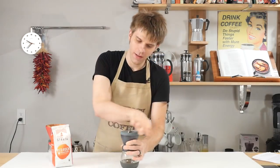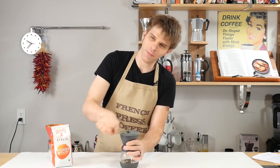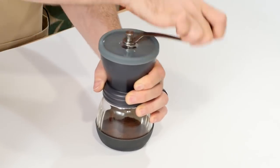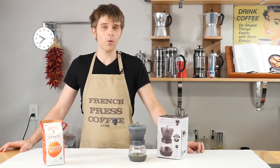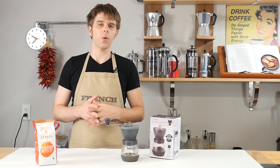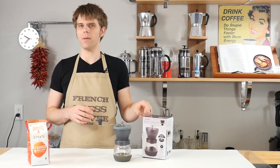Because let's face it, when coffee started to be drunk so many years ago, this is how it had to be ground. Hi everyone, I'm Brian with FrenchPressCoffee.com, and in today's video we're going to be talking about the famous Hario Ceramic Coffee Mill Skerton.